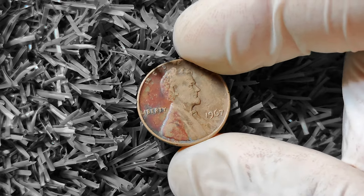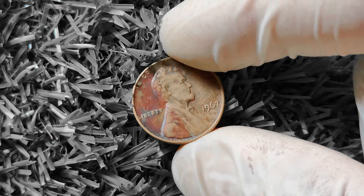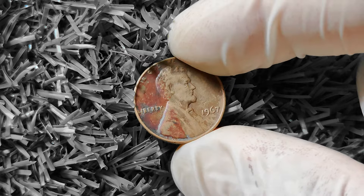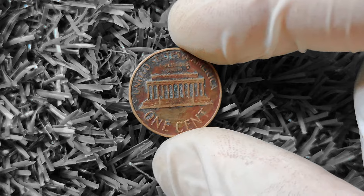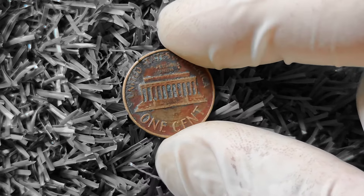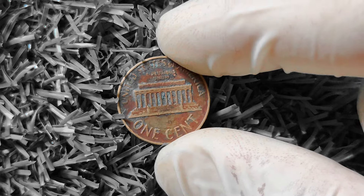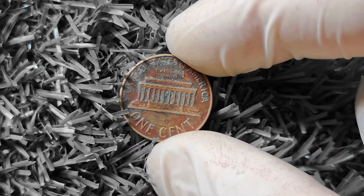1967 Lincoln penny — this tiny little coin might just be worth a whole lot more than you think. So grab your magnifying glass and let's dive into the world of numismatics. The 1967 Lincoln penny is part of the iconic Lincoln cent series that has been minted by the United States since 1909. The obverse features a profile of Abraham Lincoln, the 16th President, while the reverse features two wheat ears framing the words 'one cent' and 'United States of America.'